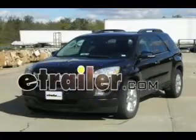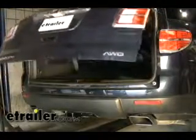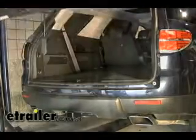Today on this 2007 Saturn Outlook we're going to install part number 118-434 from TowReady. First thing we need to do is open up the back hatch of the vehicle because that's where our wiring connections will be at.